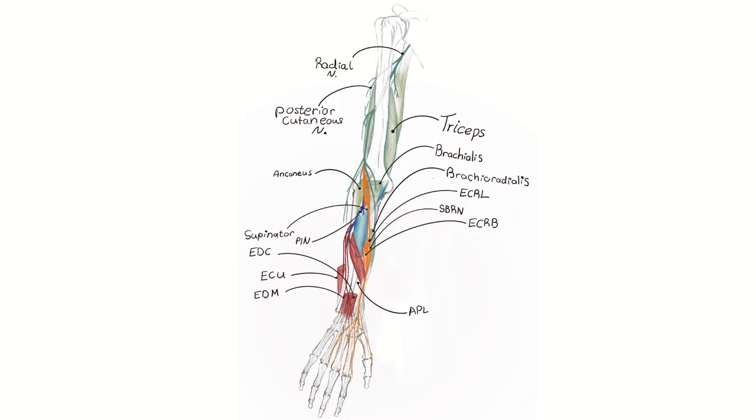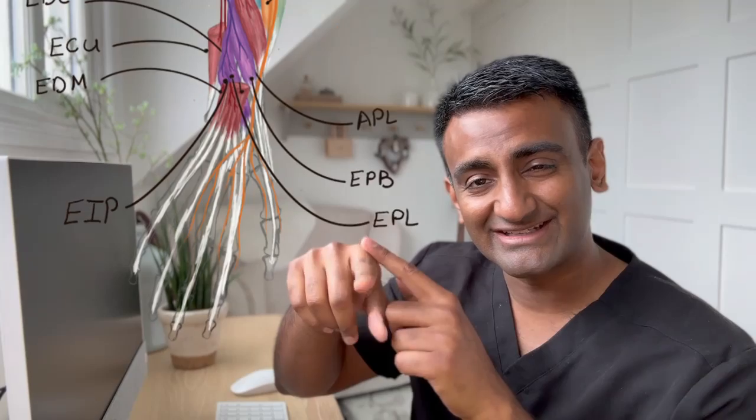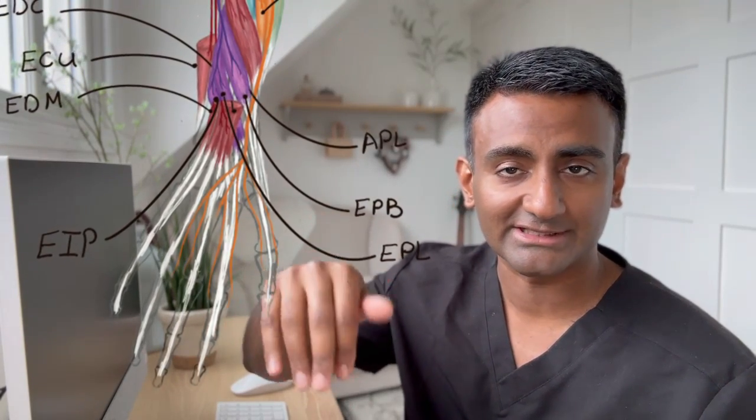These dorsal forearm muscles are the ECU, EDC, APL, and EDM. Lastly, it supplies the extensor indicis proprius and the extensor pollicis longus muscle. So the most distal muscles supplied by the radial nerve are the extensor indicis and extensor pollicis longus, which extend the thumb and the index finger.